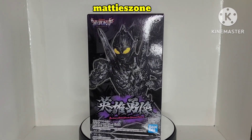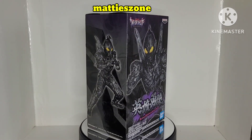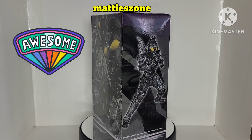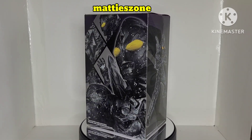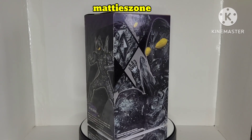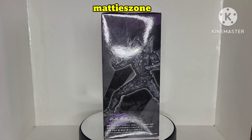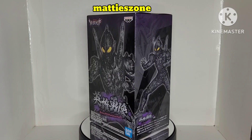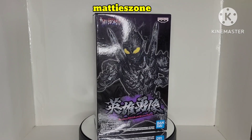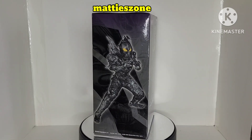Hello everyone, welcome to Matis Zone. Today we're going to unbox this figure statue from Banpresto — it's the Ultraman New Generation Tiga, and it's still sealed. I bought this one at GameStop late last year and got it for a very good price because I'm a member and I had a discount.